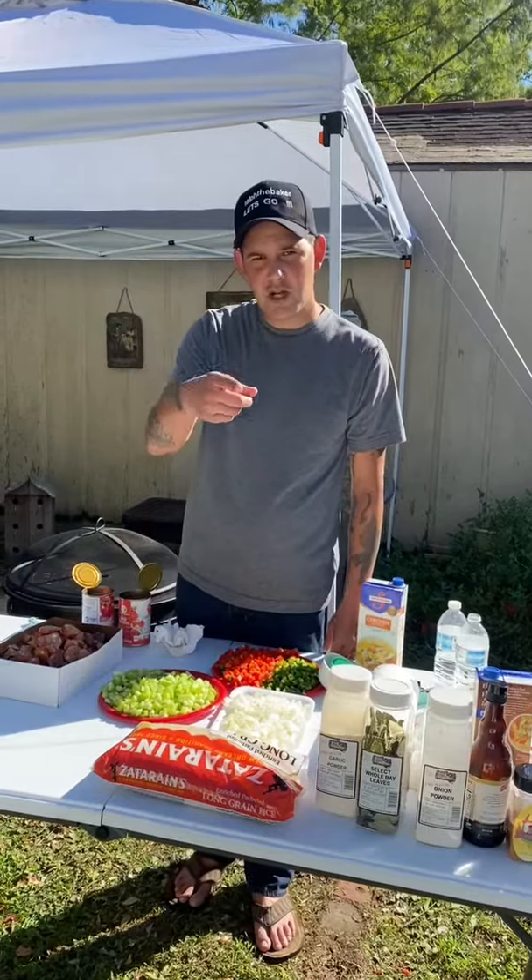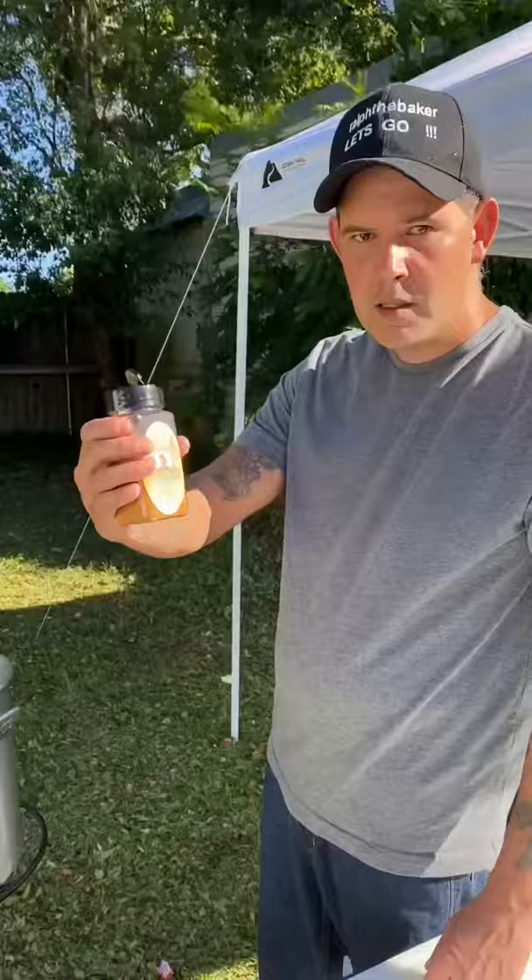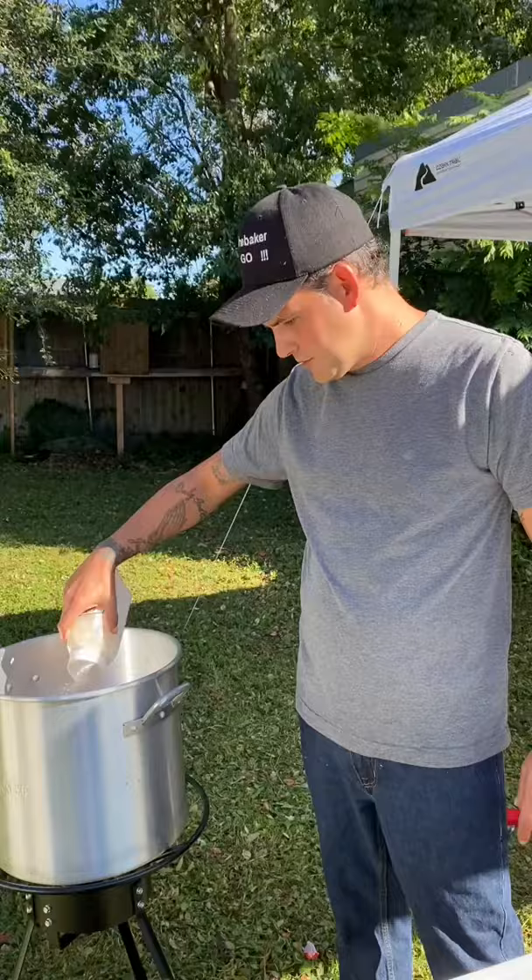All right y'all, I'm going to show y'all how we do hurricane cooking when nobody's got electricity. Two sticks of butter in a 32-quart pot, four pounds of chicken — go with my Cajun seasoning, or whatever you have — and two or three tablespoons of garlic powder.